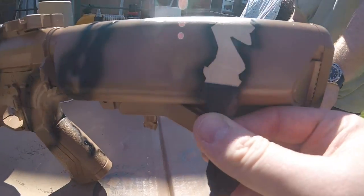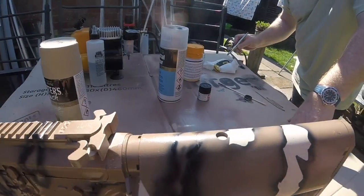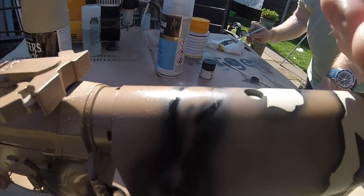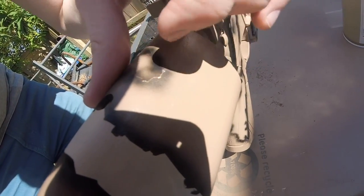Now for the most satisfying part of this whole process — we finally get to see our hard work pay off. One thing to note is to just be careful when removing the tape in case you damage your fresh paint. If you need to use a knife to lift a corner, just be patient, don't rush it, or you will regret it.